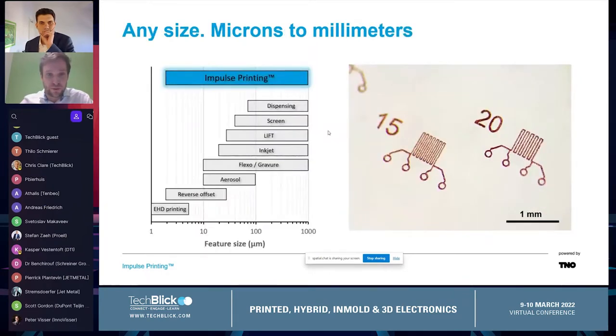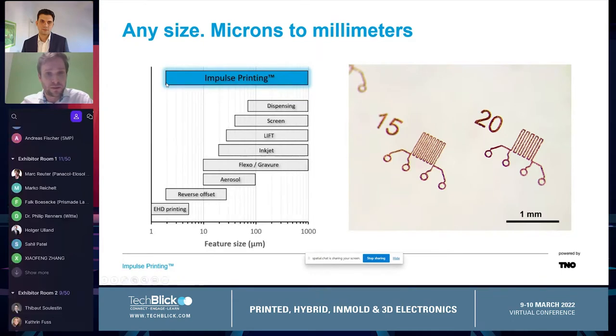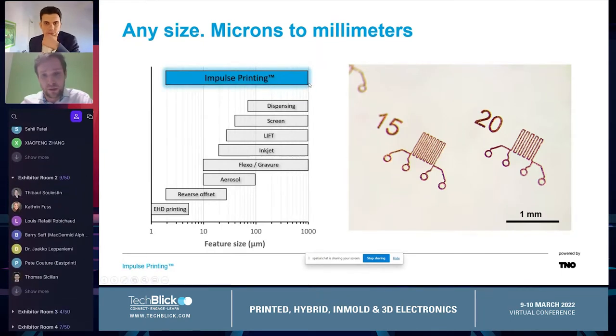Going over the features we are able to print — this is one of the first experiments. Here we printed 15 micron and 20 micron lines. You can see on the graph, we think we can go all the way down to two microns and then all the way up to millimeters and larger. So it's an incredibly wide range of size we can print.